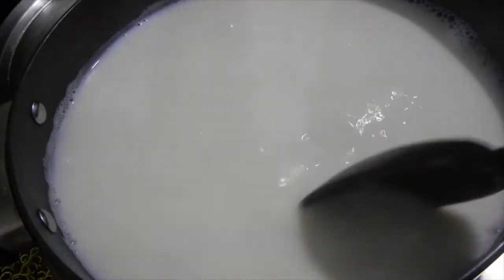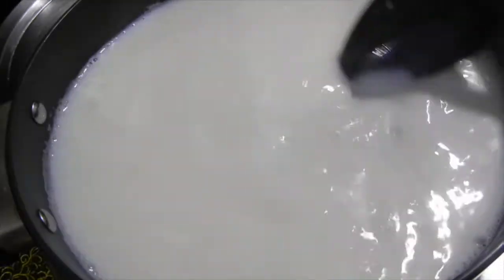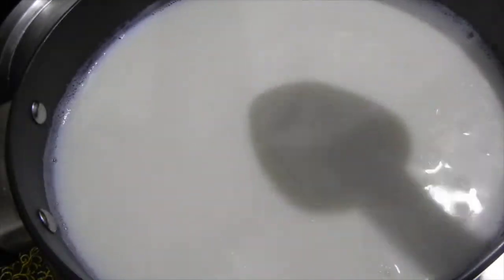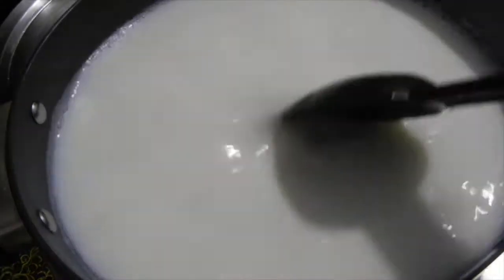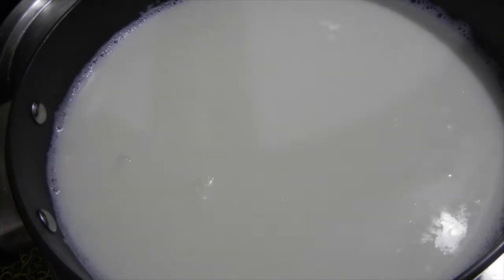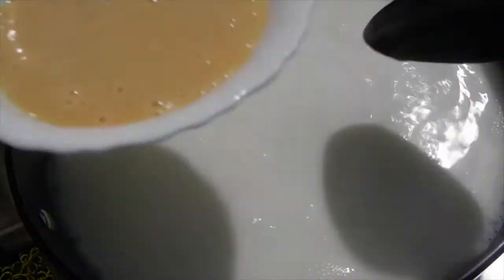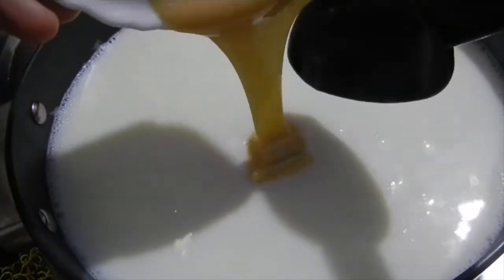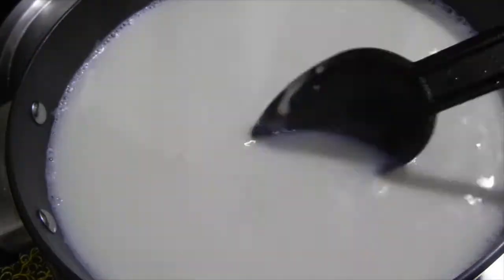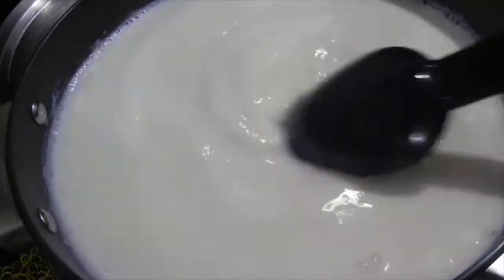In another pan, we need to boil the milk. Once the milk starts to froth, gradually add the condensed milk. I have saved one tablespoon of condensed milk to add later if needed — stir it well.